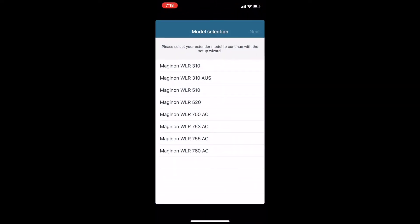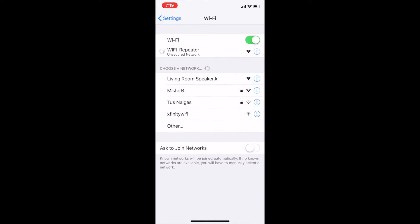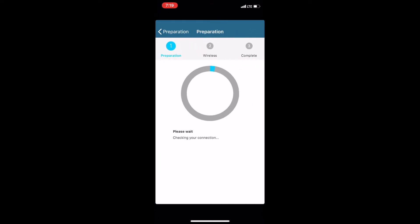Once you get the app opened up, you're going to have a list of available Meganon products. You'll only be able to select between the 753 or the 755 if those are the ones you've purchased. In this case, we're setting up the 755. Once you select whichever repeater you have, you'll get to this screen. Then you open up your Wi-Fi settings, go into Wi-Fi, and select Wi-Fi repeater. This enables your phone to act as the setup for the Wi-Fi repeater, and it will take you back to the app to begin the process of connecting the repeater to the phone.